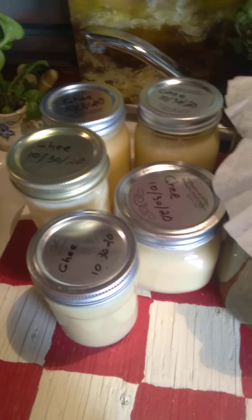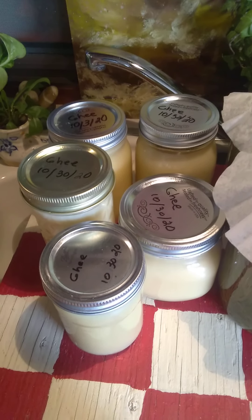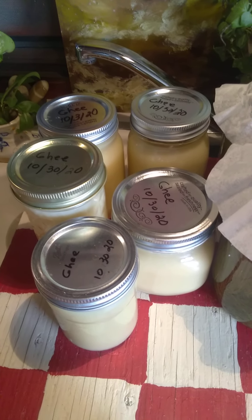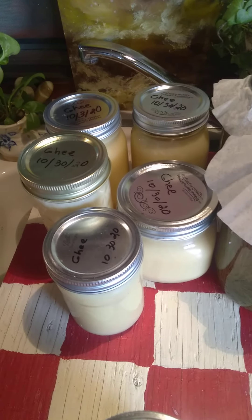Did six pounds of butter into ghee. I didn't buy any of this lately — that's been in my freezer since May or June. Just got it done.